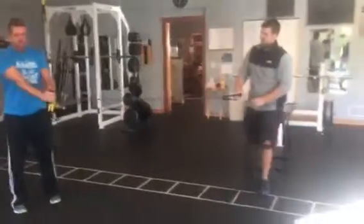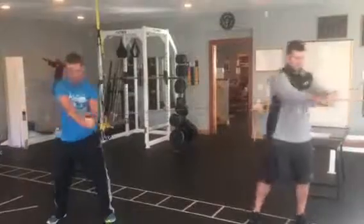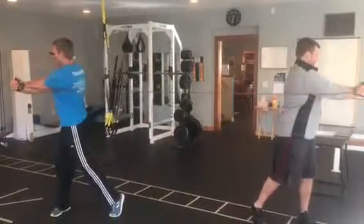Another great partner exercise is to take a piece of tubing and work on rotation. We're going to rotate apart, come back under control together — apart and together.